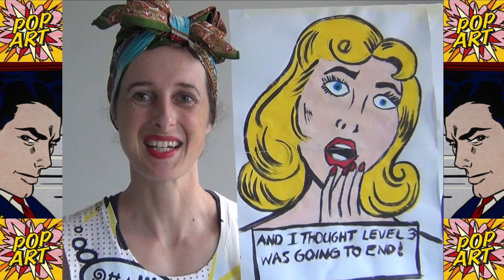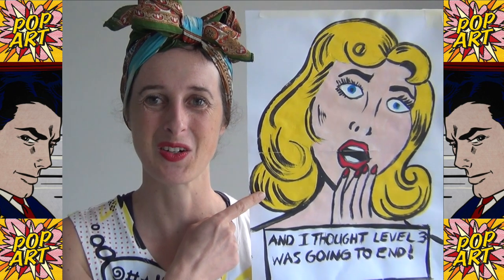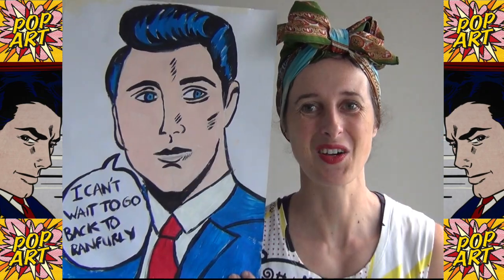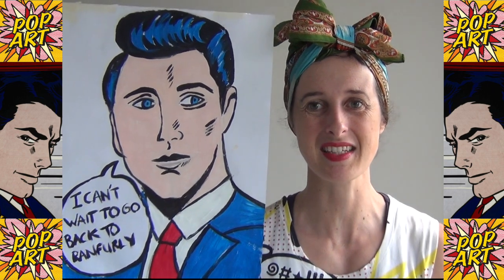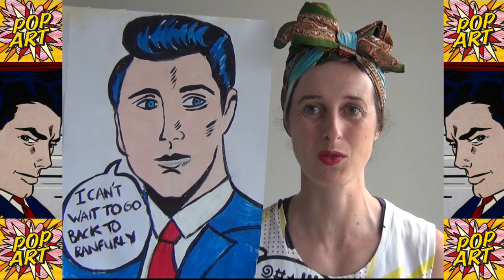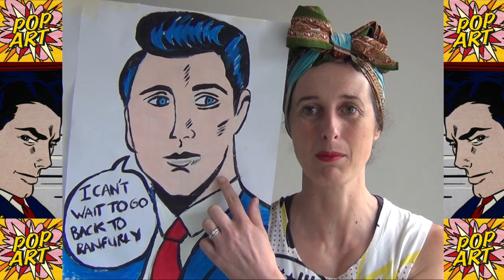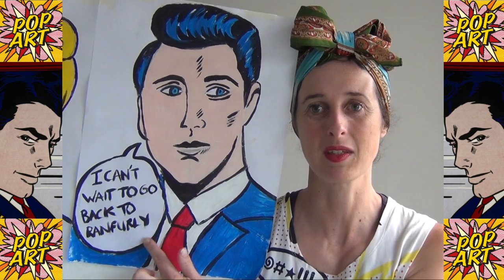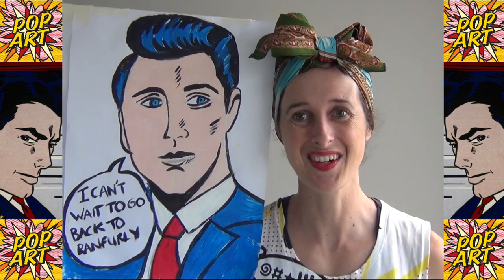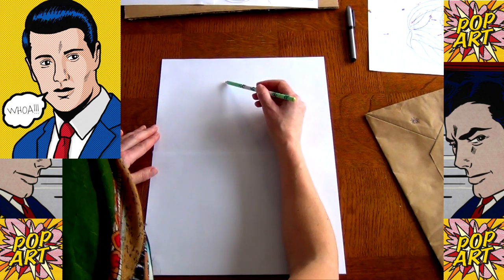Hi everyone! Last time we were working on making the pop art lady painting, so this video is to teach you how to make the pop art man. Watch this video, have fun, and you'll need some paints, paper, and some felts or a marker to finish it off. You can also do this with colored pencils and a marker, or whatever you have. The idea is to make a pop art man with a little caption and something he might be saying — my man is saying 'I can't wait to go back to Ranfurly.'